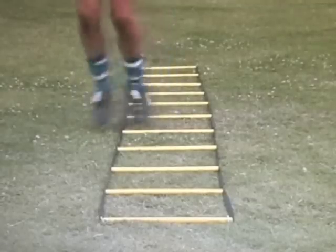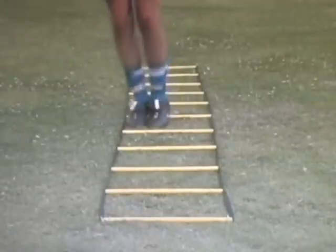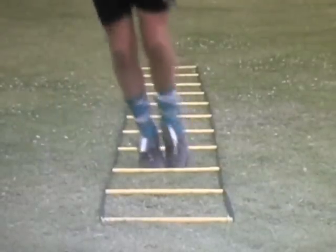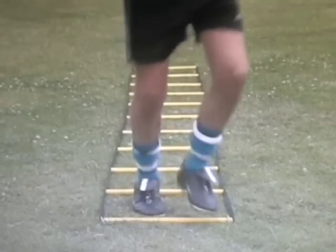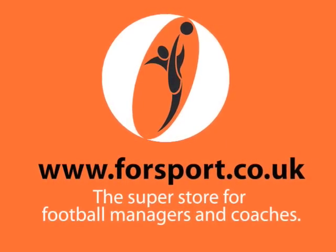Good, good. With the side of the front, you can do it twice. The next one is just going to get to the side.